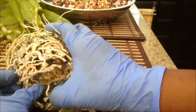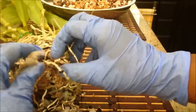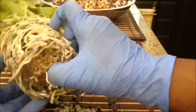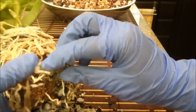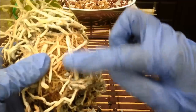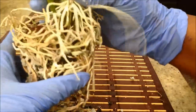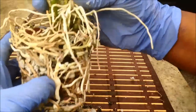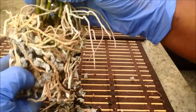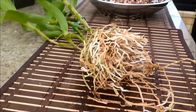I'm going to tease out the roots, being careful not to break them — it does have some good roots in there. The roots are very stiff and there are new tips, so I don't want to damage them. I'm going to soak the whole thing in water for about 15 minutes to ease out the roots and get all the medium out.